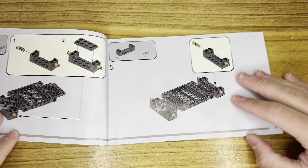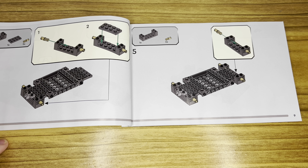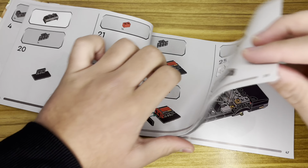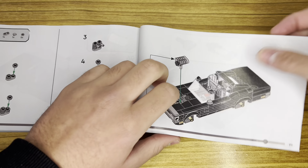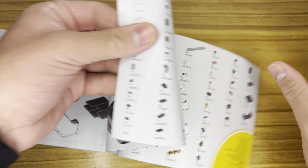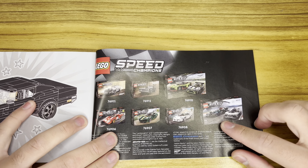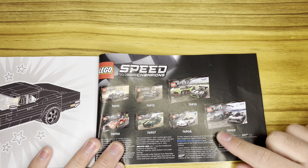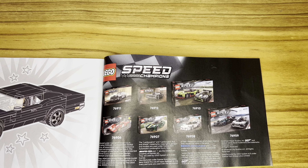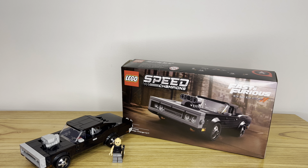Here is the instruction manual. It comes in a relatively plain design, which I've noticed for 2023 sets — though this actually released in 2022. They've removed the artistic design on the instructions and made it more plain. You have the progress bar, and once you're finished you also have the other Speed Champions sets listed, including the Aston Martin DB5, which I've reviewed, as well as the Lamborghini Quintosh.